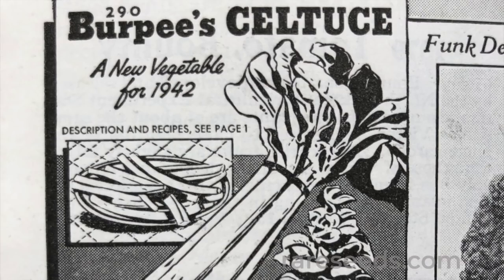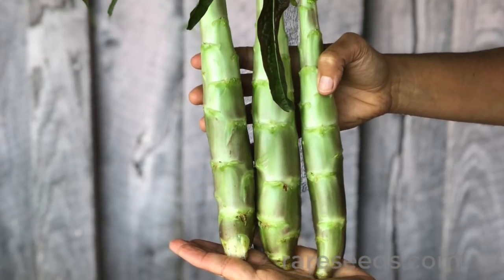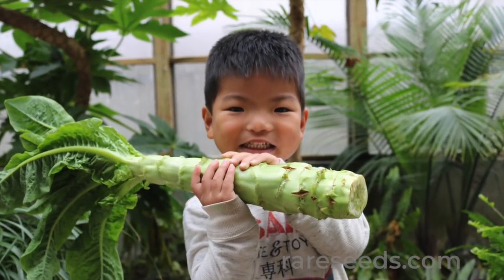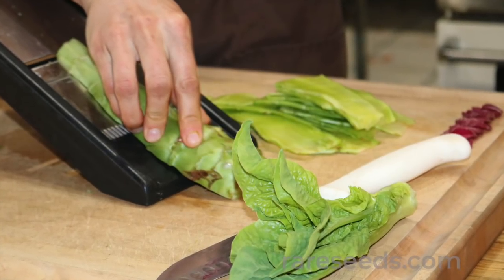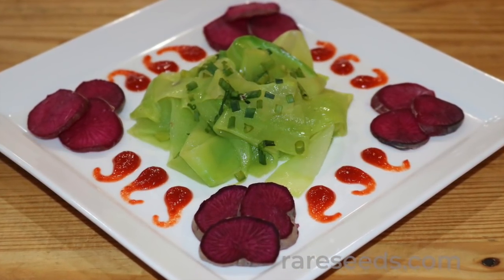If Celtus was a veggie ahead of its time in America, it seems now poised for a comeback. At the Baker Creek Test Kitchen, we found that Celtus makes an incredible gluten-free pasta substitute. Our favorite preparation is simply to shave the stems thin and toss in sesame oil, cooking quickly, and then sprinkling with sesame seeds.